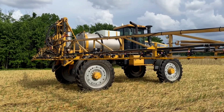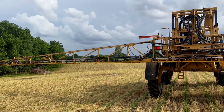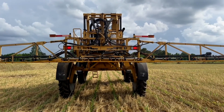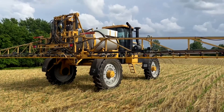We're running 50 gallons an acre and can cover about 18 acres per load. We really don't damage much crop out here since we're using the sprayer — we get in and out pretty quickly without a large footprint.